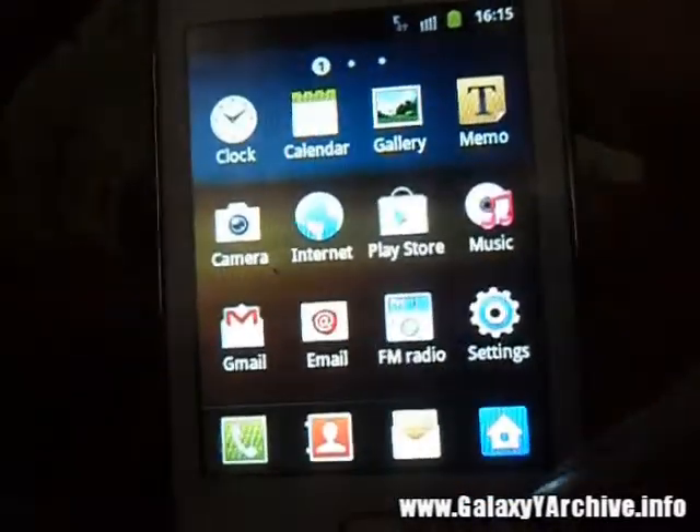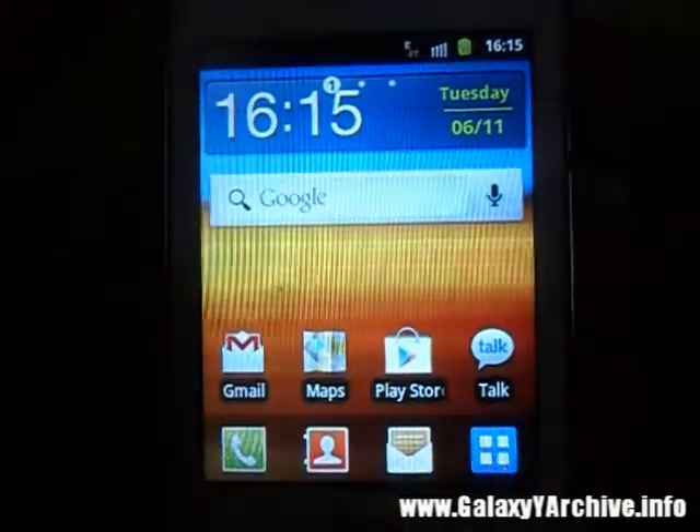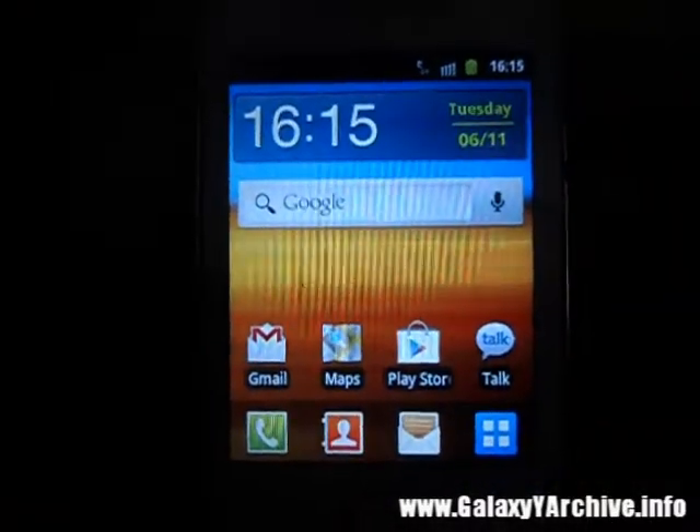That's about it — this is how you install the kernel. No data wipe was needed and nothing is lost; you do not lose any app or anything. Just flash the zip file and you are done. Thank you for watching, goodbye.